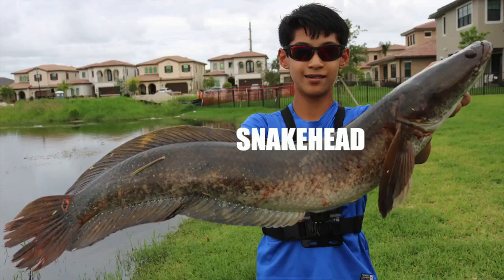Welcome back to another episode of Fish in Florida. As you can tell, it has rained a lot here — literally two days straight. The water level was really high, and that's the best time to go snakehead fishing, and that's what this video is going to be about: snakehead.